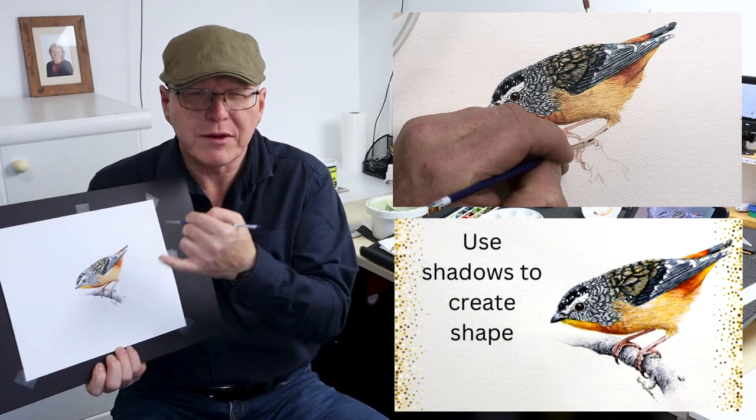If you want to learn a little bit more about painting birds in watercolor, have a look at the video in the top right-hand corner of the screen. I'll see you there.